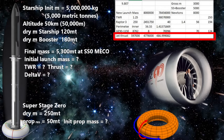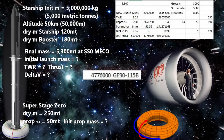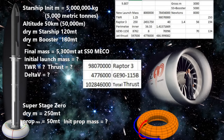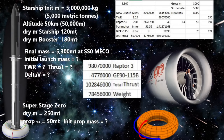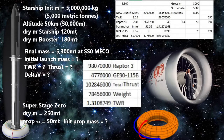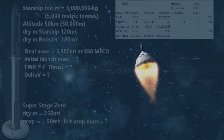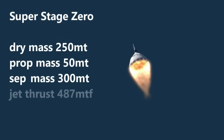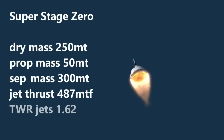That will improve our thrust-to-weight ratio at launch. If we add 4,776,000 newtons from the jet engines to the 98,070,000 from the Raptor 3s, we get a total thrust of 102,846,000 newtons. Dividing that by the weight of 78,456,000 newtons, we get a new thrust-to-weight ratio of 1.31 — not too bad. After separation, our super stage zero should have a mass of about 300 metric tons: 250 tons of dry mass and 50 of propellant. Since the jet engines can produce a thrust of about 500 metric tons, we should have no problem bringing it down to land.